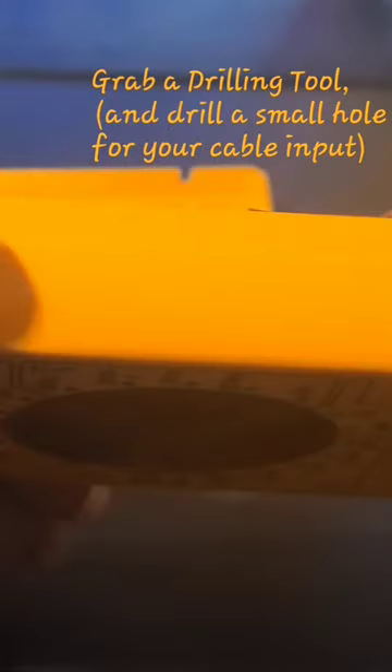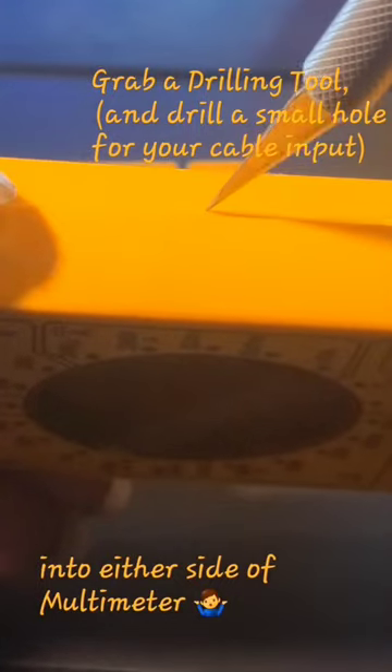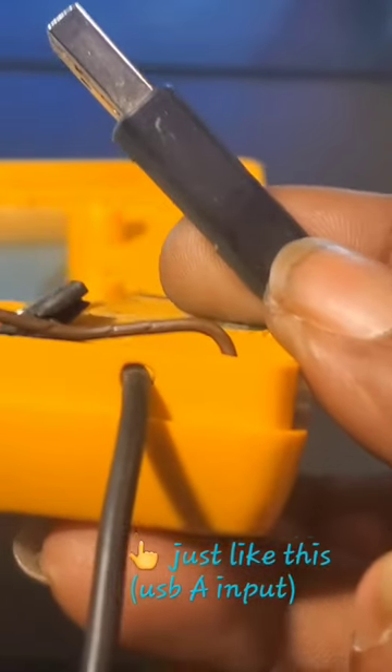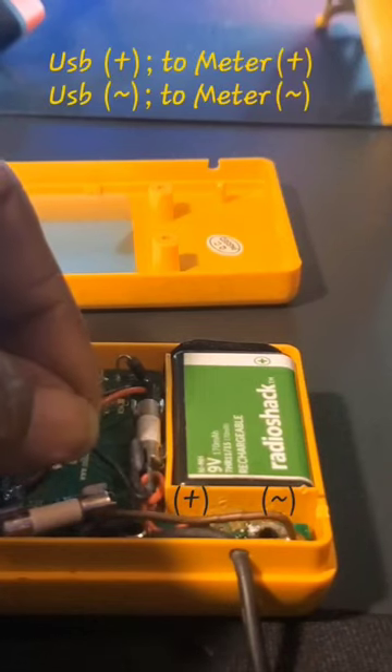Then you'll want to grab whatever drilling tool you have and drill a hole on either side of your digital multimeter where you'll be inserting your cord — just like you see mine.